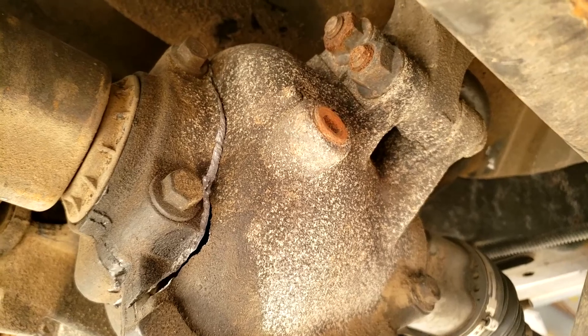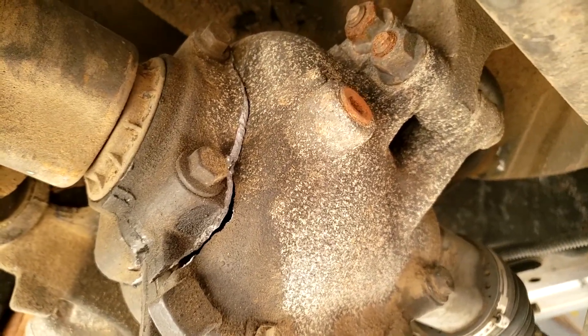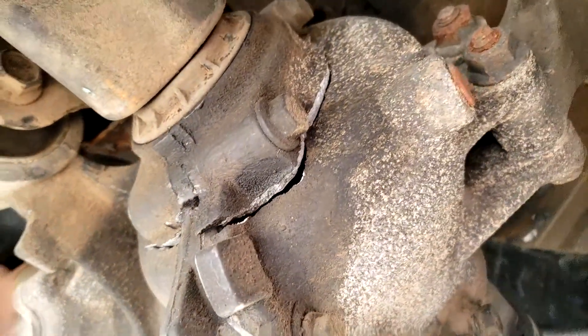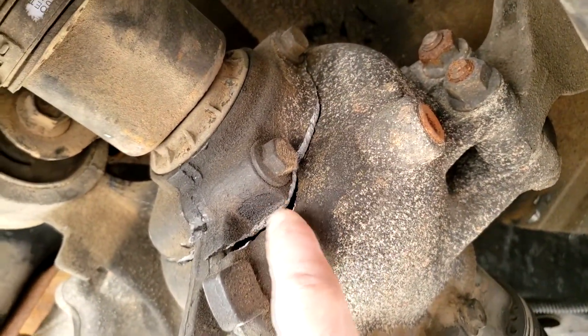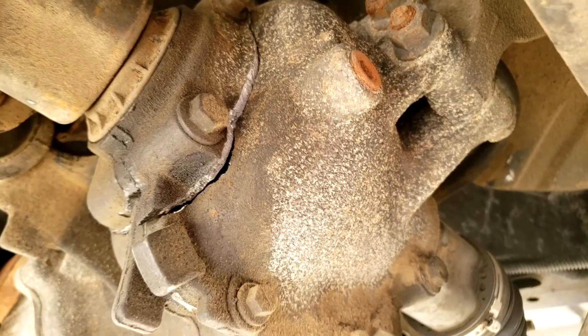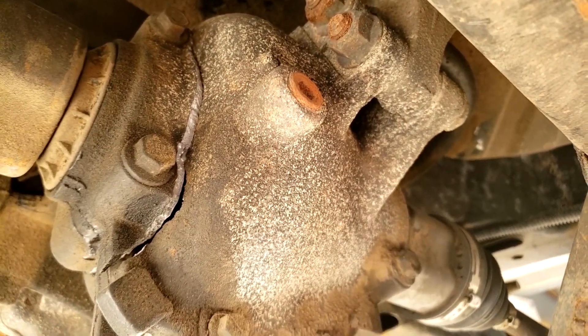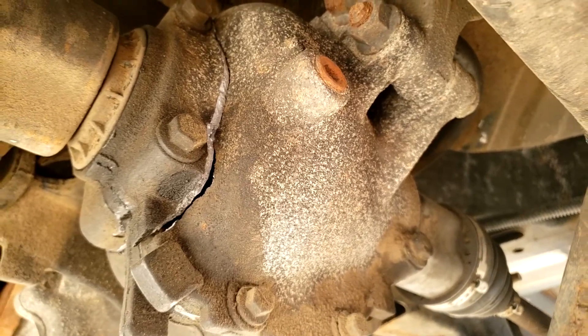You don't really need to worry about diagnosing what's wrong if you do a quick visual inspection. You can see here it's totally cracked around the housing, all the fluid's leaked out - it's a catastrophic failure. So yeah, we're going to pull this whole housing out and replace it.